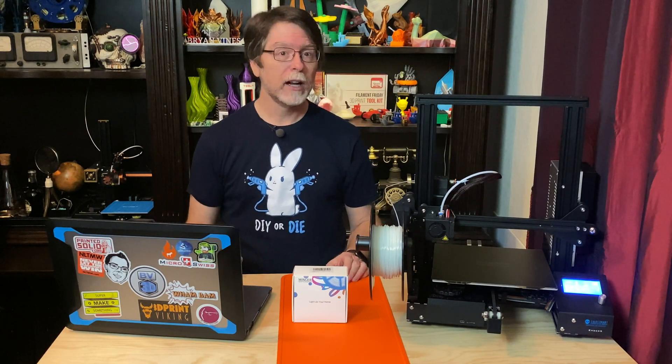Hello 3D printing friends! Today on the BV3D channel, we're going to shed a little light on our Ender 3 3D printer. Stick around and we'll get into it right after this. I'm Brian and you are watching BV3D.